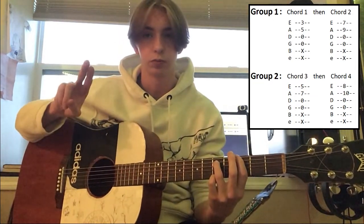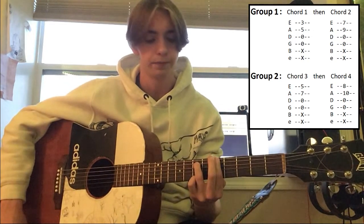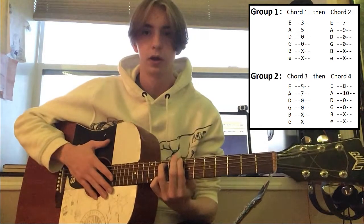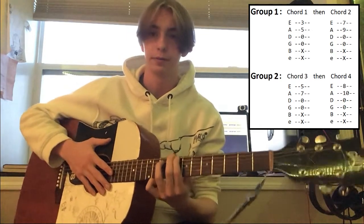For the second group, chords three and four: the third chord is going to be 5, 7, 0, 0. And then the fourth chord is going to be 8, 10, 0, 0. Make sure you get these down. I'm going to go over the strumming next and how these all fit together.